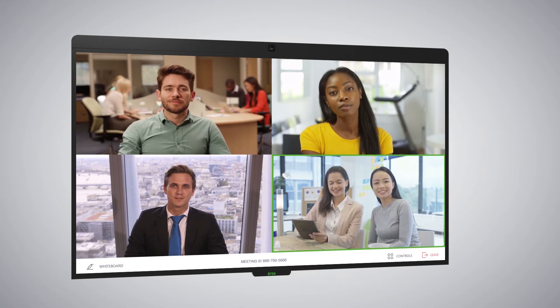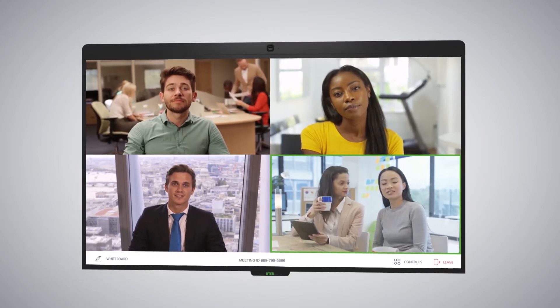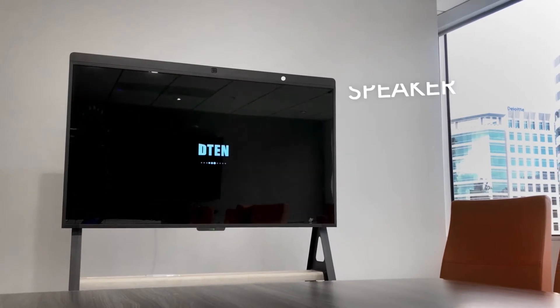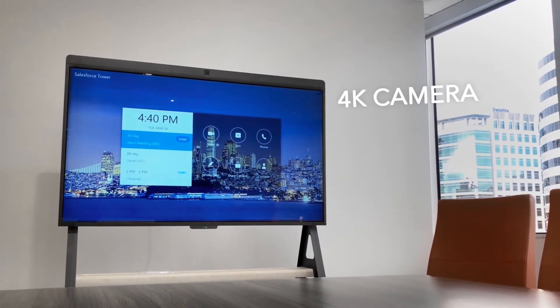The D10D7 is a Zoom Rooms appliance solution available today in 55-inch and 75-inch sizes. These solutions were designed in partnership with the Zoom team for an optimal Zoom Rooms experience.